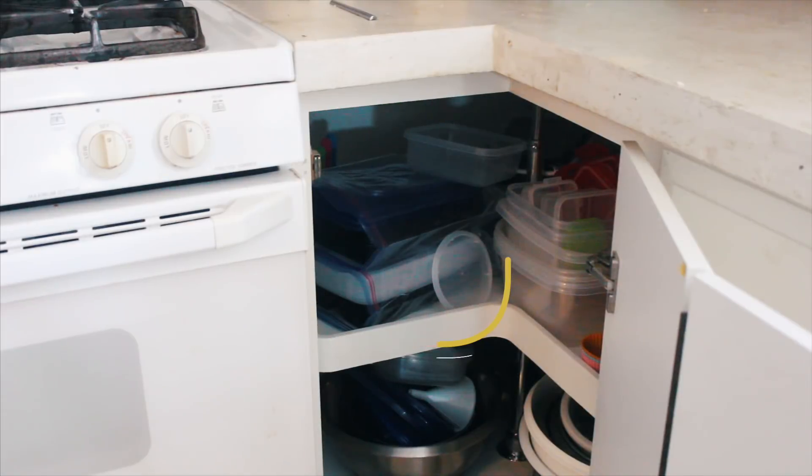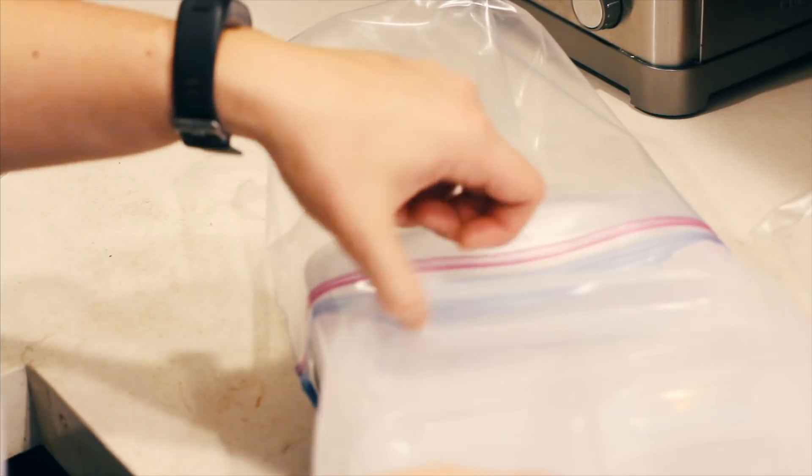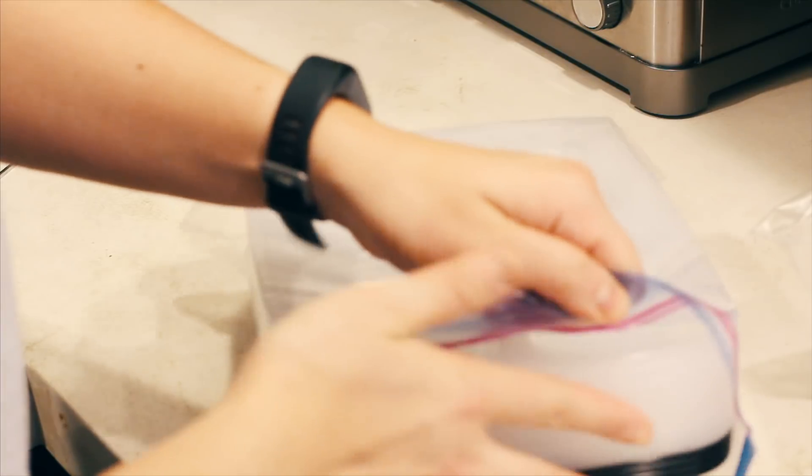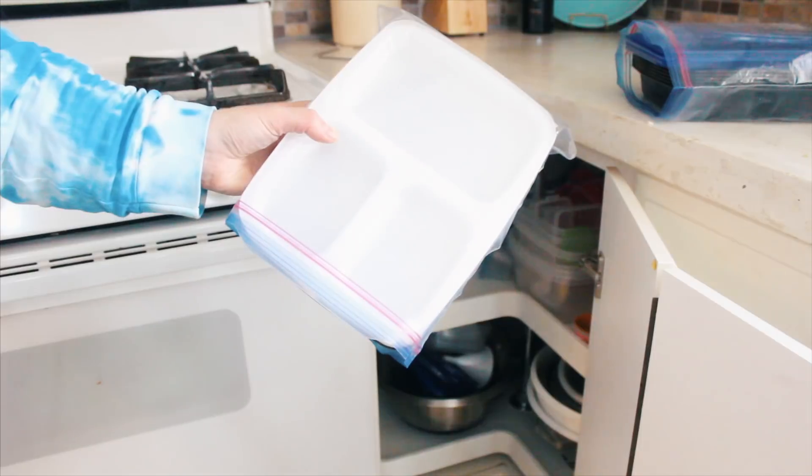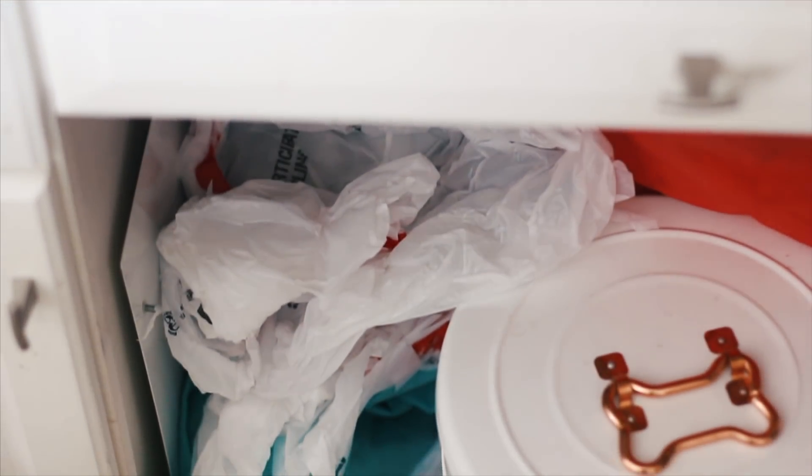One hack everybody can relate to is containers — they seem to just ruin kitchen organization because they're a pain. What I've done is store all of the lids into zip-lock bags and then stack all the containers into zip-lock bags. I don't know why I didn't think of this sooner, but it just makes it so much easier to take them out and stack them without everything falling everywhere.